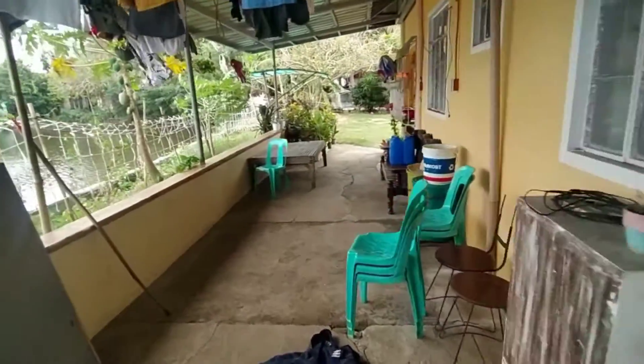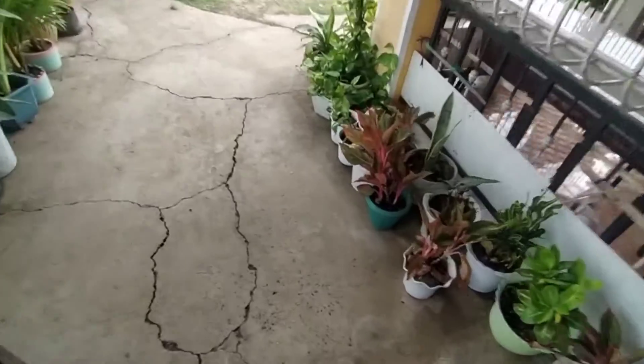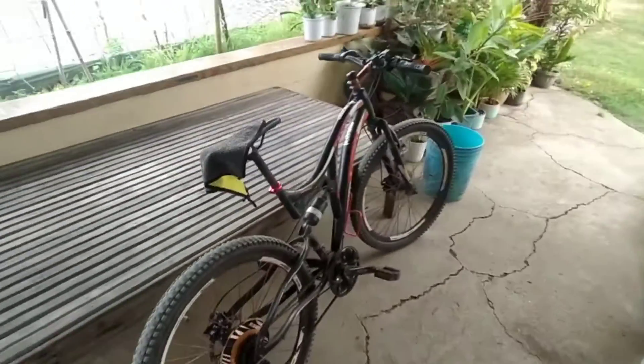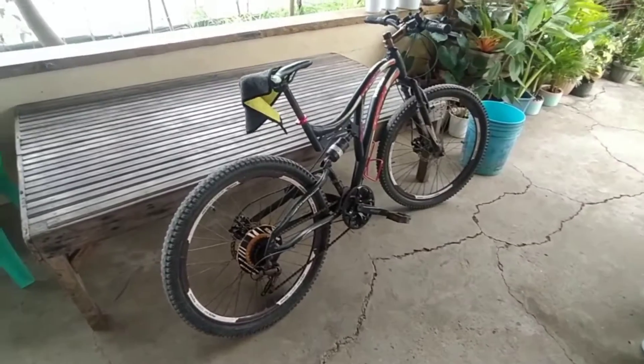Marapan. Ito muna lilinisin na natin. So dito tayo maglilinis sa labas. Dadagdagan natin sya doon sa labas. Dadagdagan ko na sya kasi wala sya yung stand. Wala rin akong bike stand — bike rack pala yan. So dito lang muna sya.